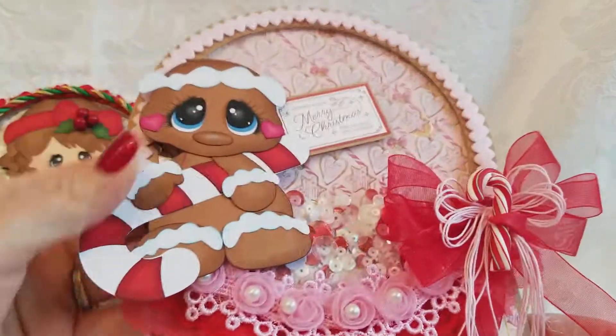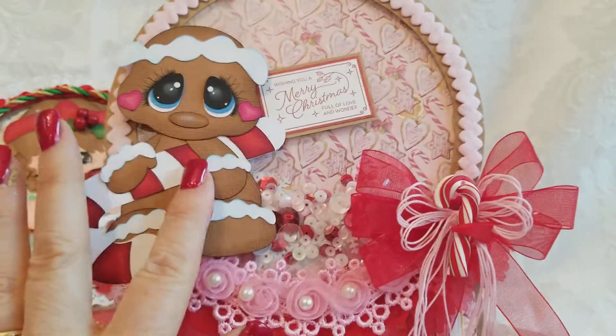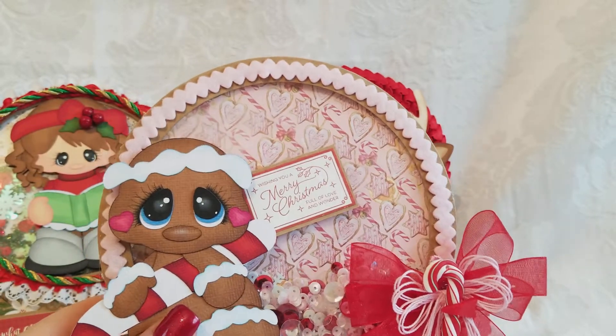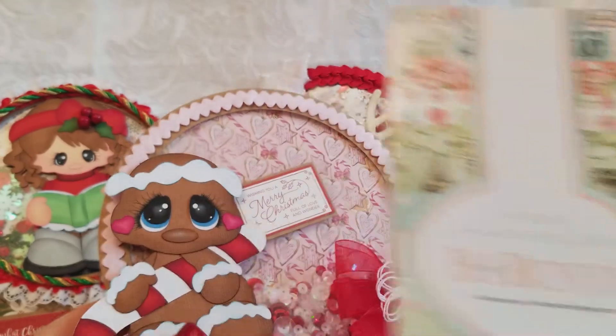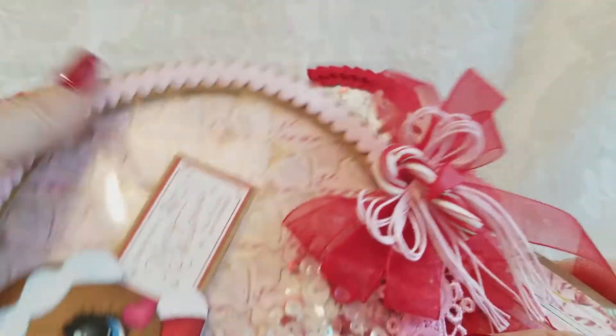Here is the last one — and what color do you think it is? It's pink! Look at that — is that so cute? Oh my gosh, that's so cute! I used this paper from Bo Bunny — it's the Carousel Christmas collection. And here's all my shaker bits.